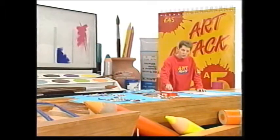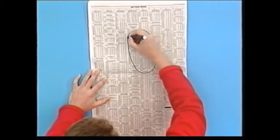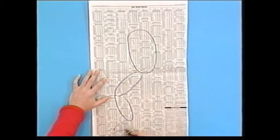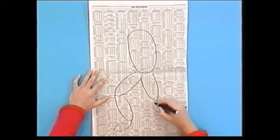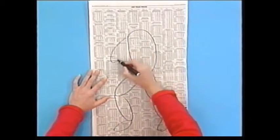Take a page of newspaper and on it draw a person — any person you like, in any shape you like. It can be a sports personality or a pop personality. It's a good idea to just draw it in sausage shapes first, like this. I always do this just to get the right position.